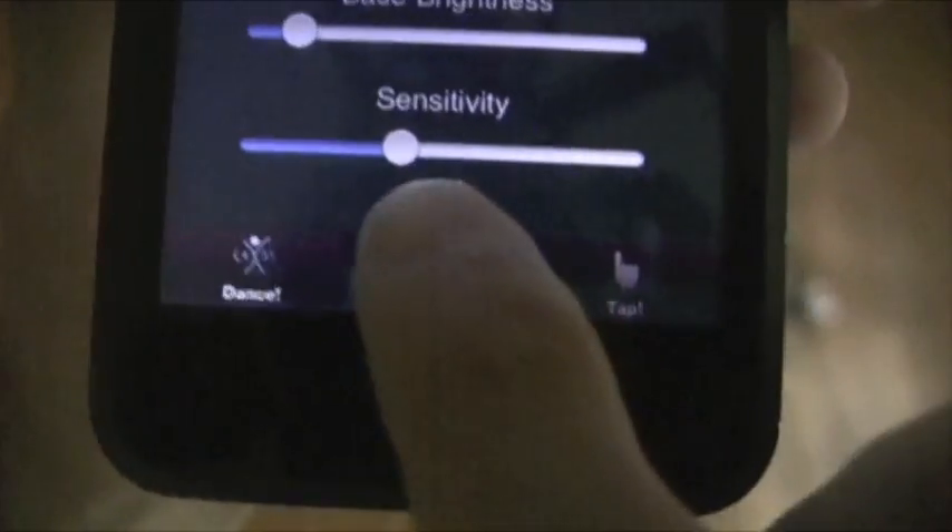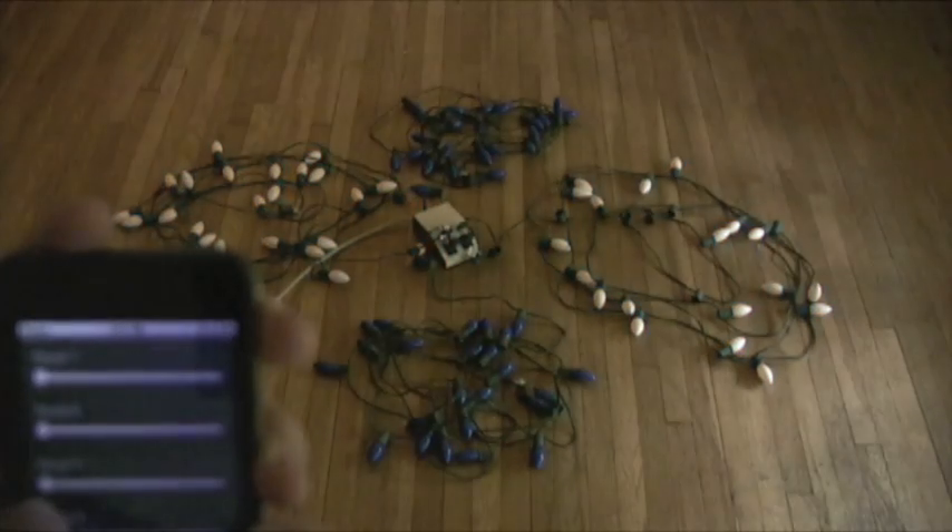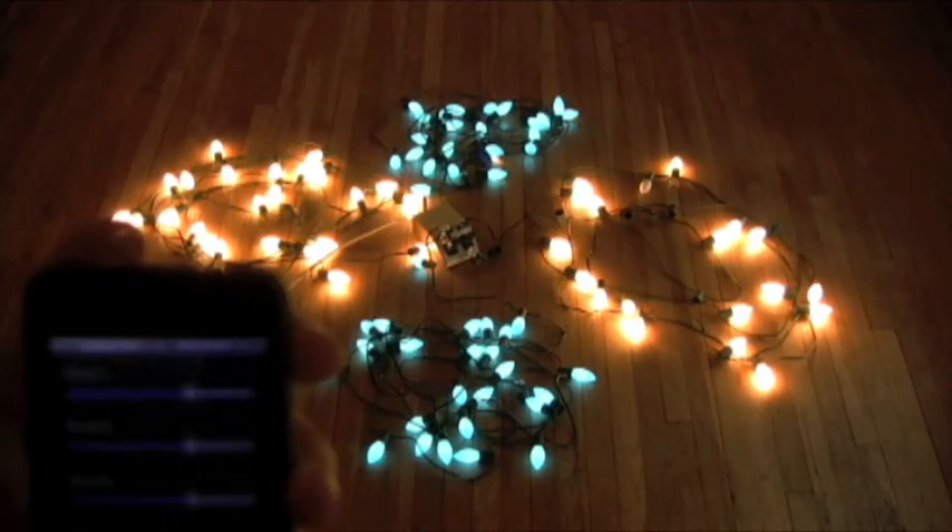In Slide mode, the light intensities can be controlled by four sliders. They can either be controlled together or independently.